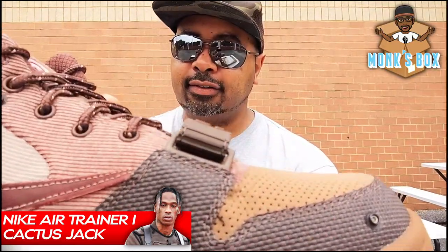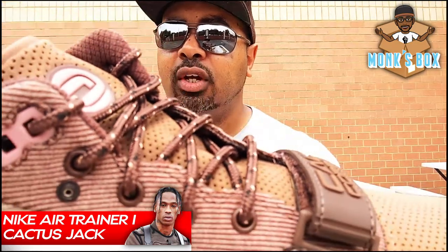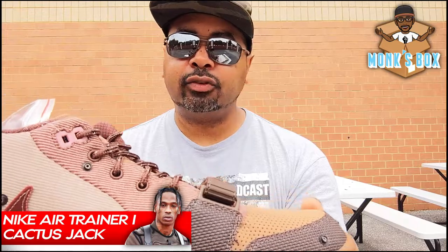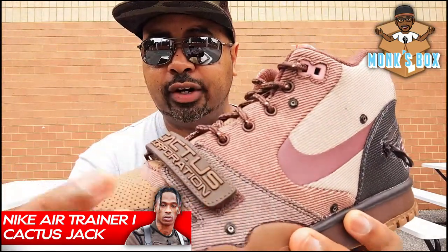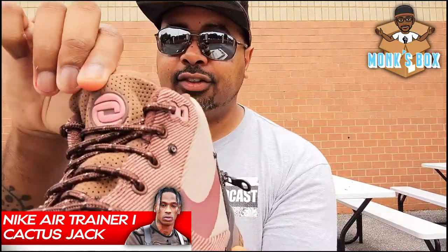We get some rope laces that are mixed color right here — they pretty much look like traditional boot laces. This shoe overall is mostly canvas and rubber. We get a little bit of plastic rubber on this strap with the Cactus Corporation logo, as well as the Cactus Jack button right here.